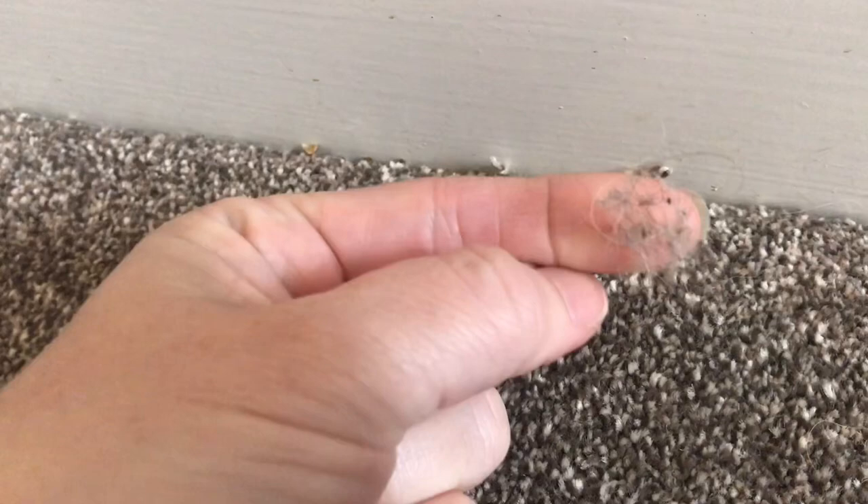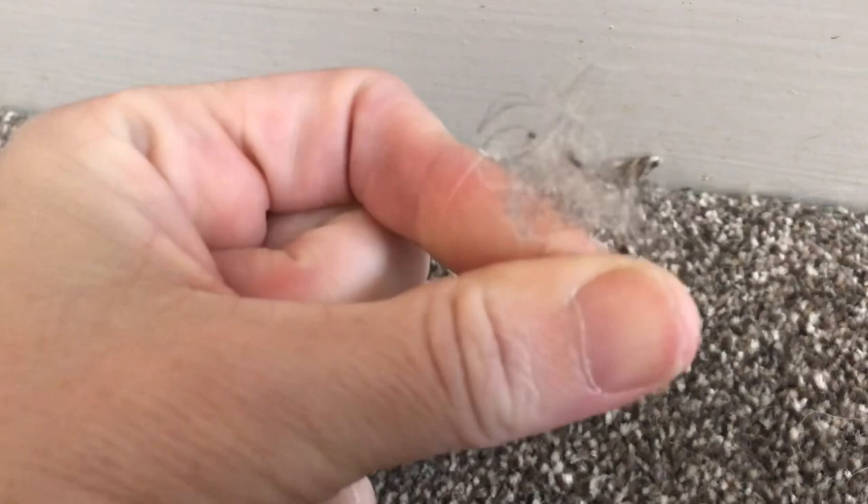Another problem when you've got dogs that shed is the build-up of hair in the corners by the skirting boards. You have to get in here quite a lot of the time because it does build up and makes your carpets look dark.